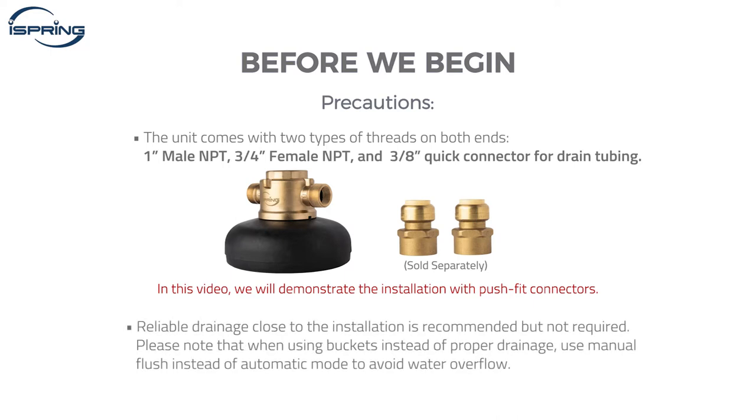Reliable drainage close to the installation is strongly recommended, but not required. When connecting to drainage is impossible, large five-gallon or more buckets can catch the drained water during a system flush. Please note that when using buckets instead of proper drainage, use manual flush instead of automatic mode to avoid water overflow.